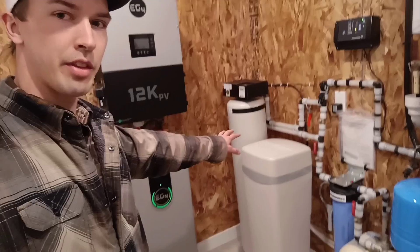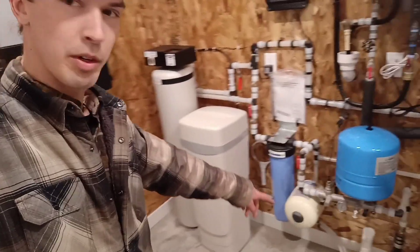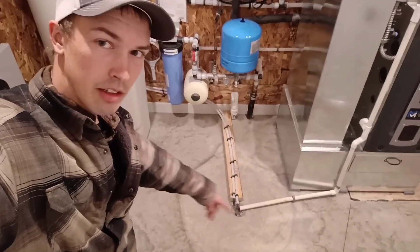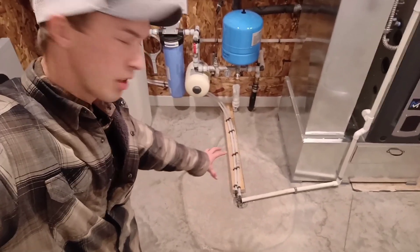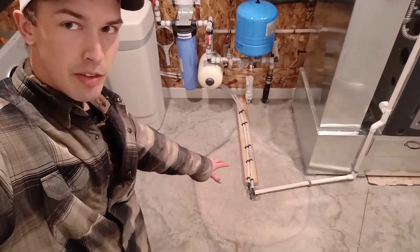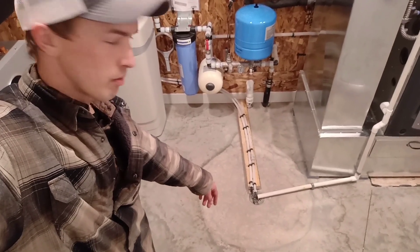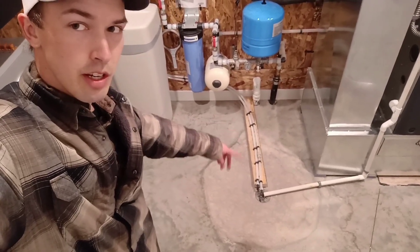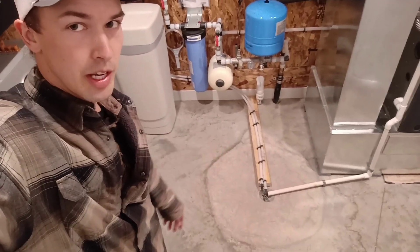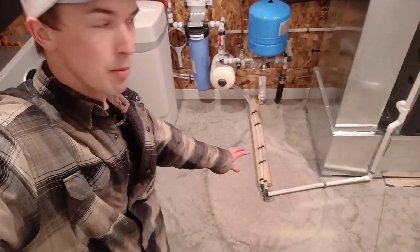Over here we've got the softener with the brine tank. One of the things we really like to do in these rooms is this area right down here — we like to make sure that it's plenty deep and that our drain is recessed far enough down. We have a positive slope towards this drain, so when that regen cycle runs with the water softener, it spits out quite a bit of water. We want to make sure that water's not going anywhere, so we really take extra care here to make sure this is done right.